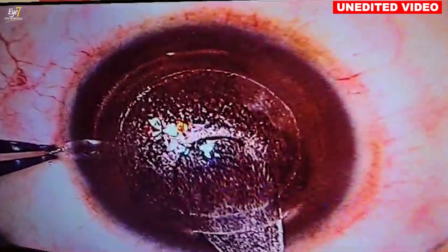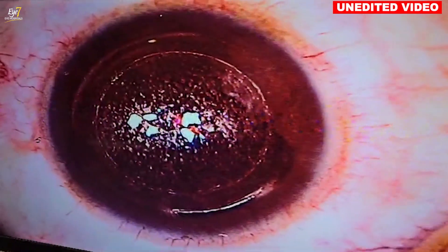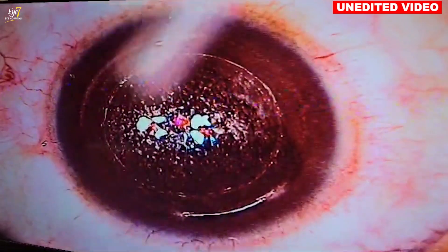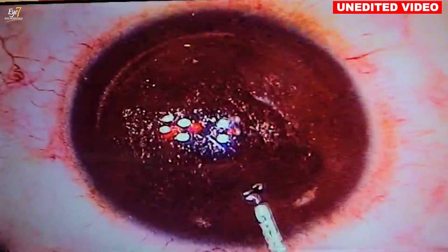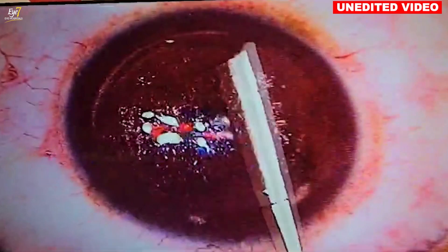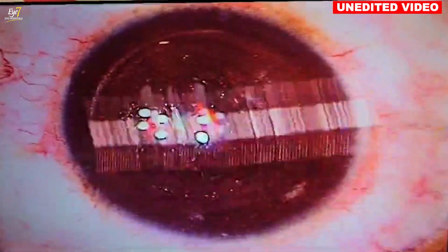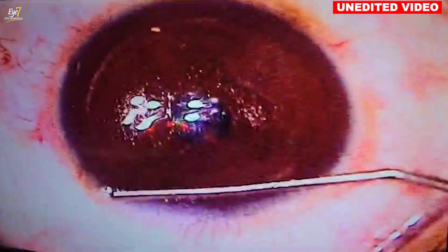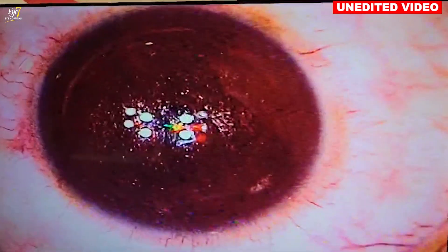For the initial 50 to 100 cases I recommend checking the lenticule, but with experience you get to know that if there was a difficult dissection then you check it — otherwise you can just proceed. I have the habit of cleaning the interface properly so there is no debris or lint inside. Then this is the most important part, called ironing — just to make sure there are no folds. And then soft ironing.